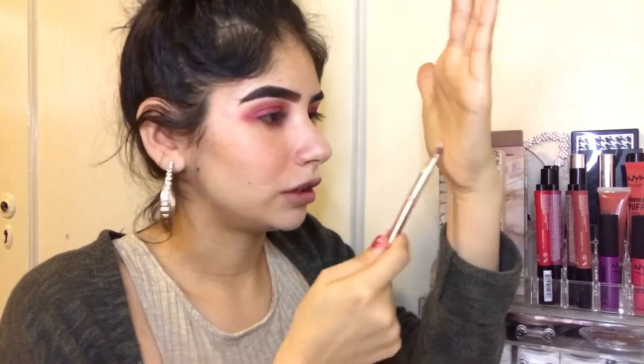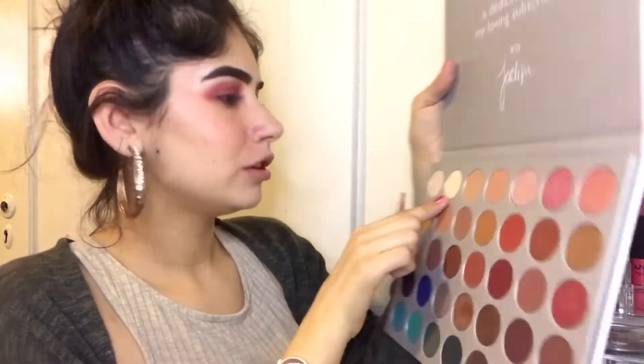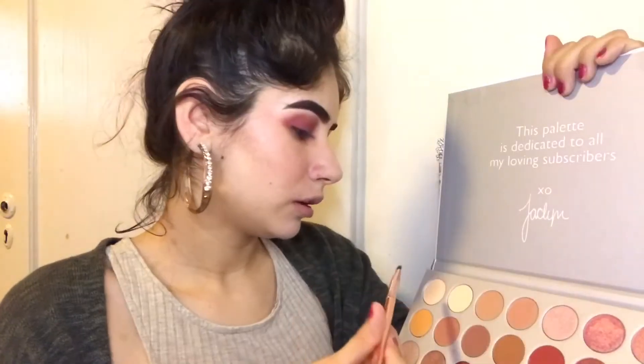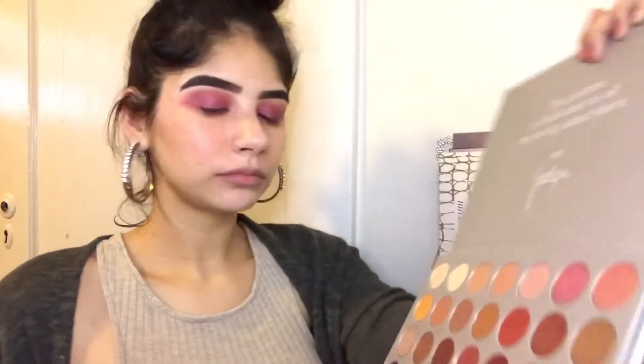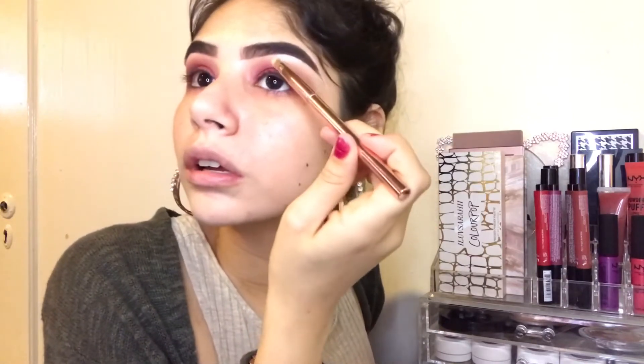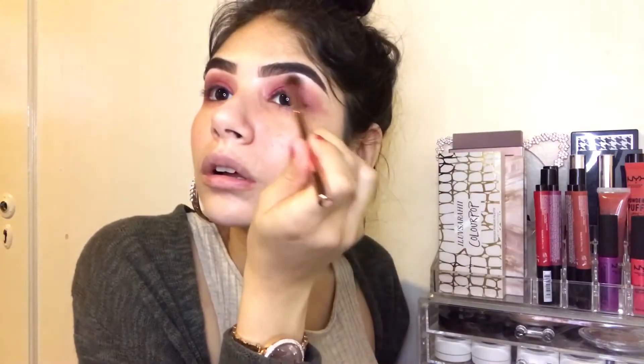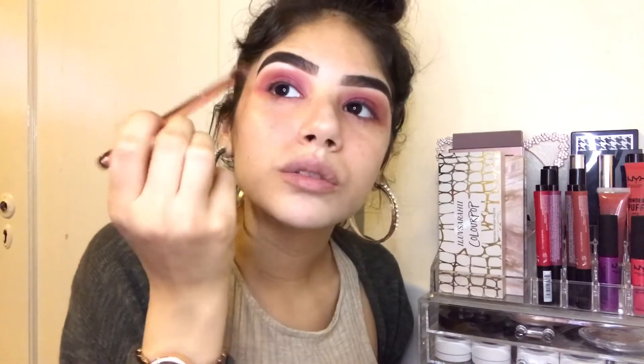I'm gonna grab a brush — I think this is a pointed crease brush. I use this for my brow highlight. So I'm going in with this shade right here. It looks white but it's actually this shade here. Just grab a little bit and apply this to my brow bone just to give it some highlight. Can you guys see that difference? Now I'm going back with the blending brush with no product and just kind of blending this out. Do the same to this side.